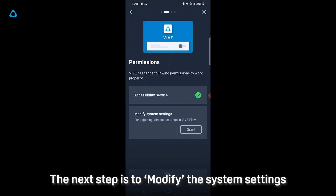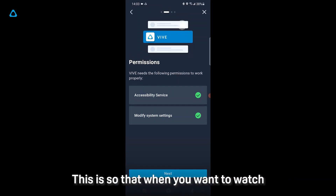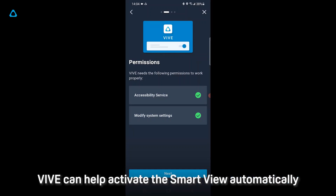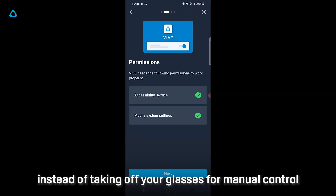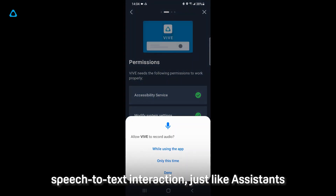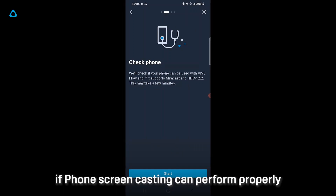The next step is to modify the system setting. Select On, then back to VIVE. This is so that when you want to watch any of your phone content on a huge 200-inch screen, VIVE can help activate Smart View automatically instead of taking off your glasses for manual control. The Record Audio capability is used for speech-to-text interaction, just like an assistant. The VIVE app will then do a system check to see if phone screen casting can perform properly.